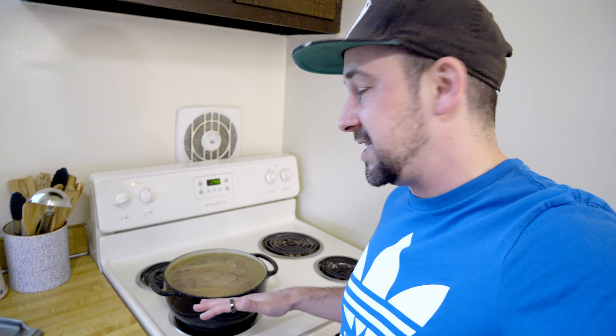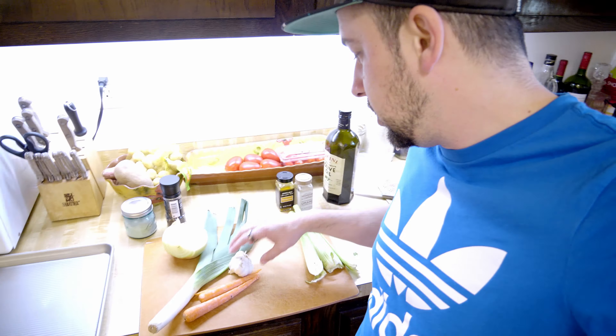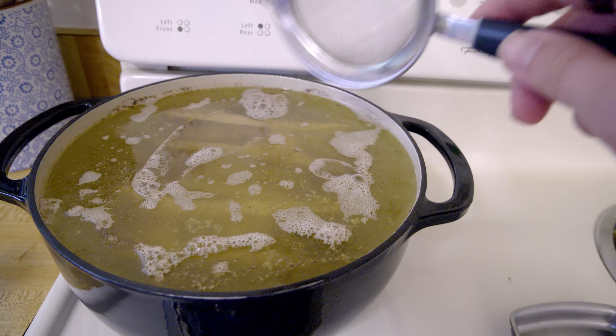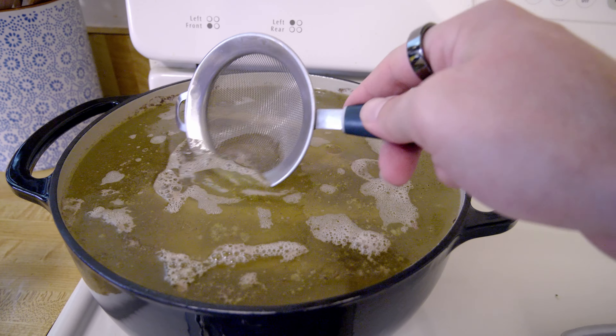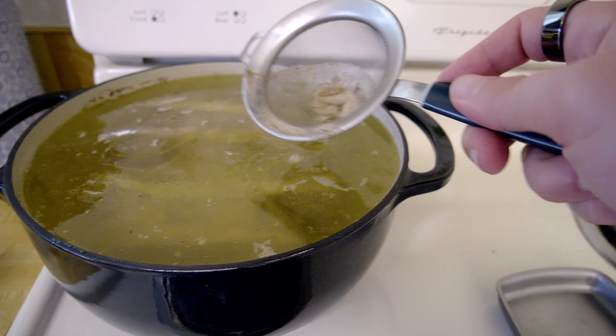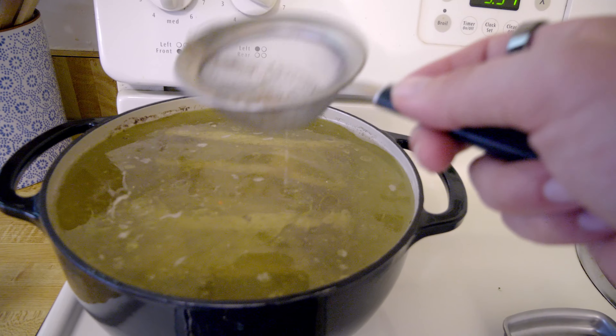So now this is just going to sit here. Once I do start seeing a slight little boil starting, I'm going to add the onion and then also the garlic. In the meantime it just has to do its thing. Every now and then you're probably going to see that there's going to be this gunky stuff at the top, so you can kind of just scoop that out - go in, scoop it out, and just toss it.